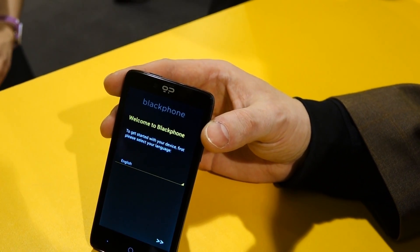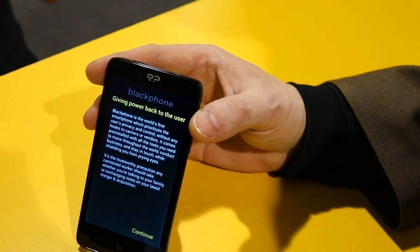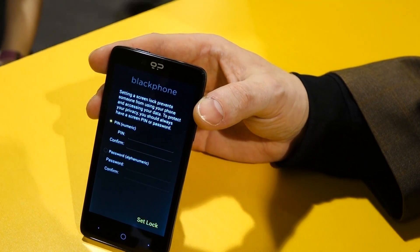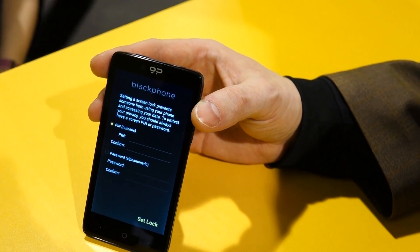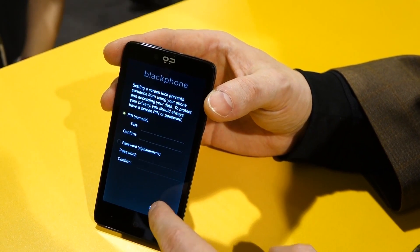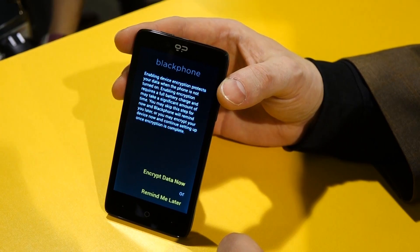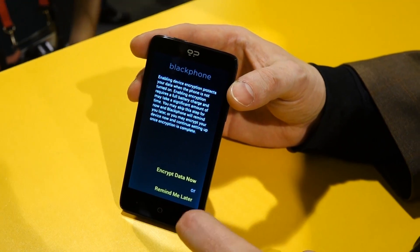The wizard — I'll just run through it very quickly. You set your language, you get a little bit of information about why privacy is important, and you set a device PIN. This is something we do differently from how Android normally works — we require the user to do it right at the beginning. We also recommend that they set whole device encryption, which normally is not something that Android prompts you to do.